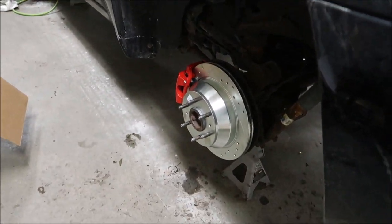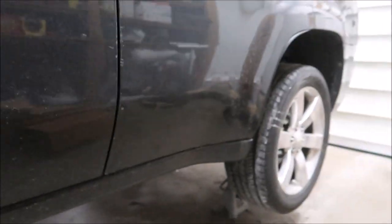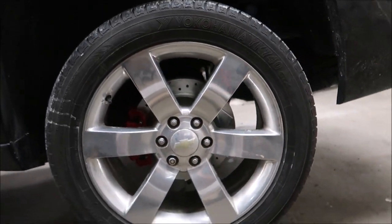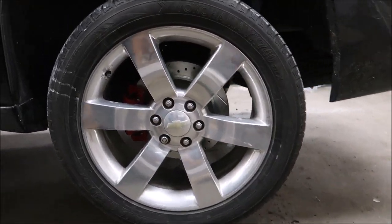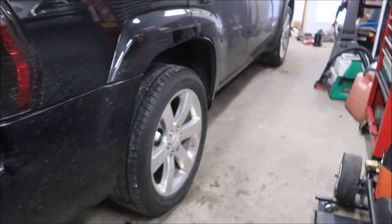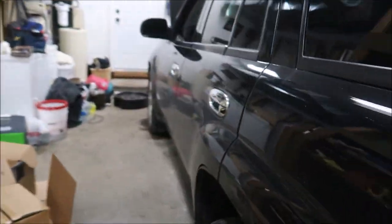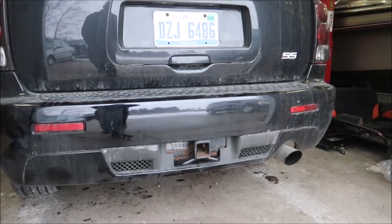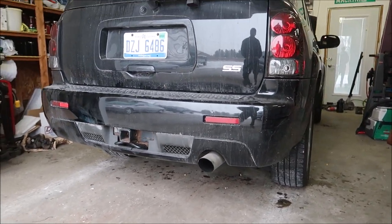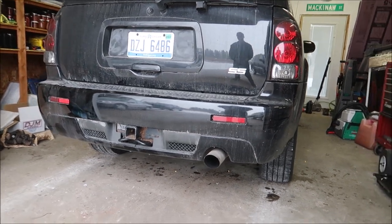We're gonna drive it. The dap trucks are two and a half. We're gonna back this out, drive it, and then we're going to head to my work and align it. Ready? Yeah. Probably good idea.